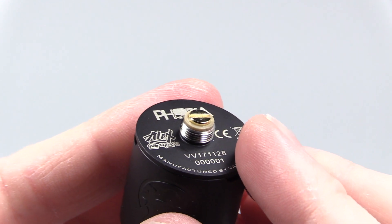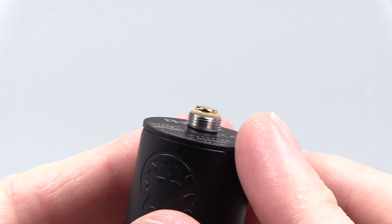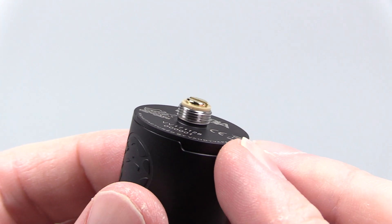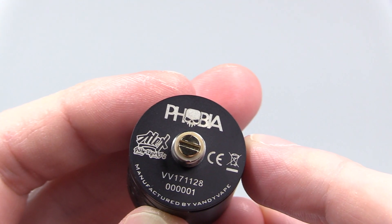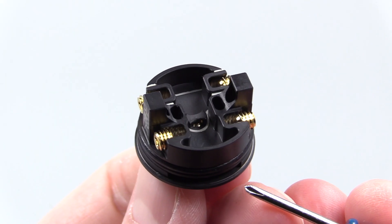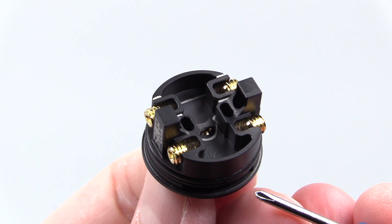At the base of this device, it comes pre-installed with a solid 510 pin. The solid 510 pin does protrude and you've got your protruding peak insulator, and the threads are nice and smooth. Also at the base it says Phobia, Alex from VaporsMD, and it also says manufactured by Vandyvape. And here she is — the deck section for the Phobia RDA slash RSA.